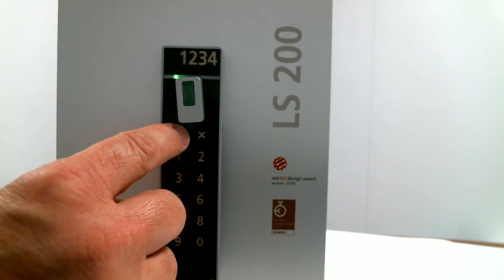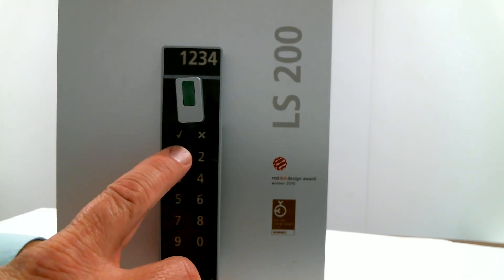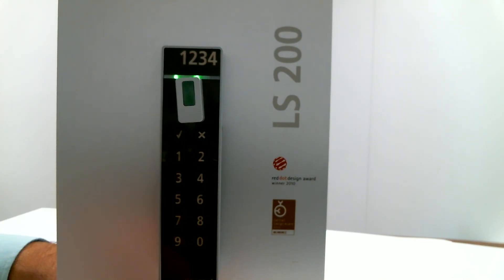We touch the check mark and then the X. That has now stored that combination into the lock. No other combination can utilize this lock.